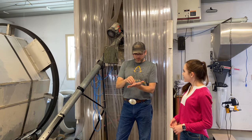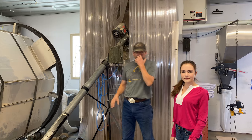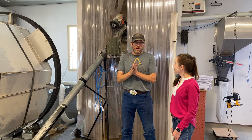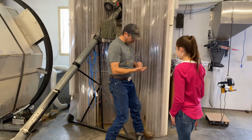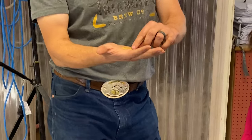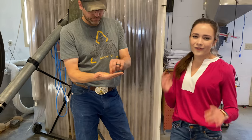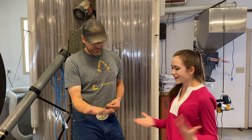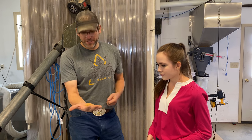Once the barley's done kilning and still has the roots attached, most companies use a de-bearding machine. We didn't really want to spend money on a de-bearding machine, so we modified the top of our auger to rough up, de-beard, and break off the roots of the malt. We run it back to the cleaner so those roots get separated. Here's a bunch of roots from our last malting run. Seed cleaning is very important in this process as well — if you didn't remove these roots, your beer wouldn't taste as good.